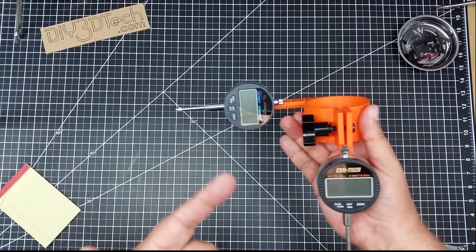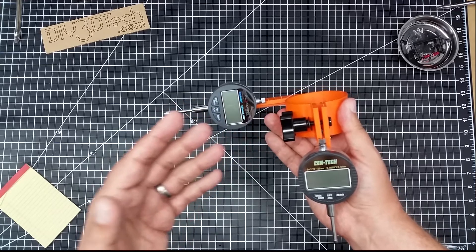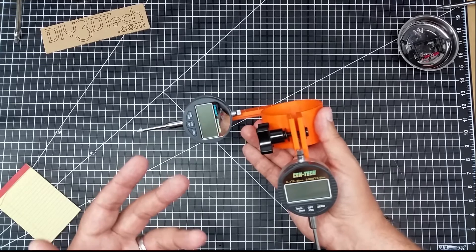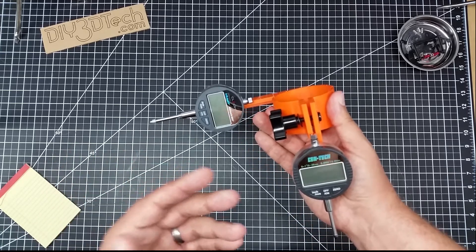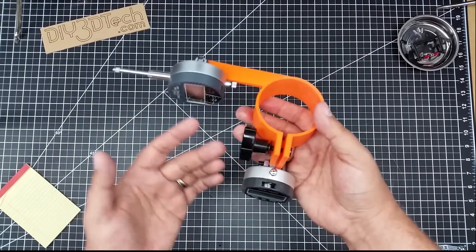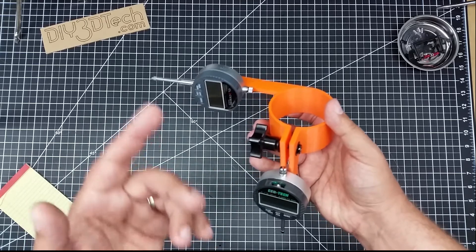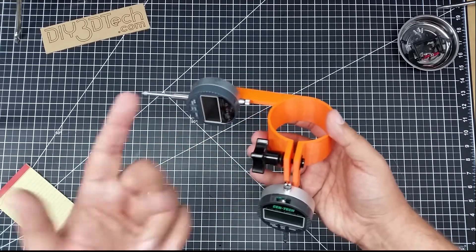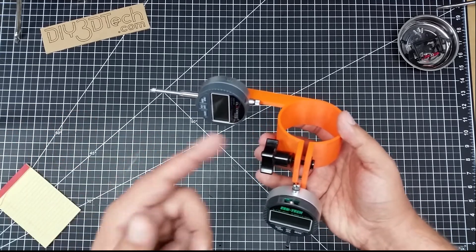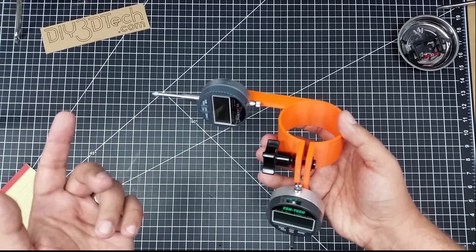I have the files out on Thingiverse as well as a customizer, so you can change it for all the way from I think 45 to something like 75 millimeter diameter spindles. And if there's a need to go above that, let me know, because there are a couple of challenges in the code dealing with these appendages here and trying to keep it parametric. I will have a link — I have done a video on this over on the OpenSCAD channel, and I'll have a link to that below. The code for this is also on my OpenSCAD site as well as a customizer on Thingiverse.